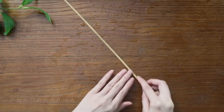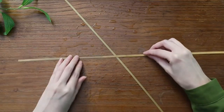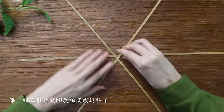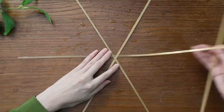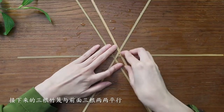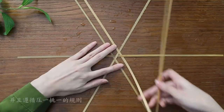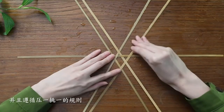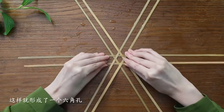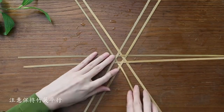Now let's begin our hexagonal weaving technique. For the first set of three bamboo strips, bend them at a 60 degree angle. The next three strips should be woven parallel to the previous three, following the one over, one under rule. This will create a hexagonal pattern, and it's important to keep the tabletop flat.